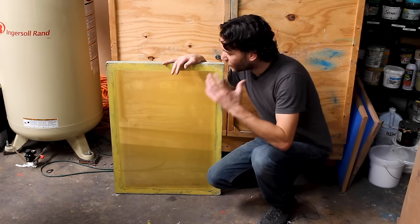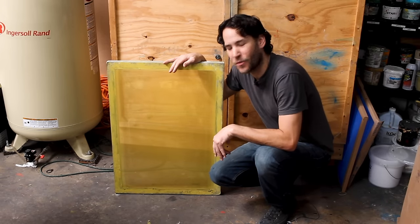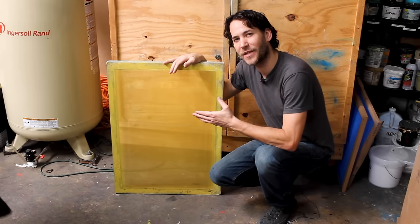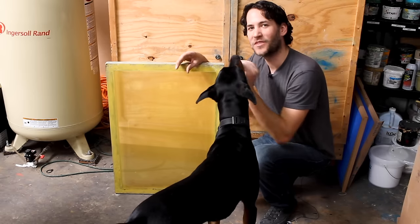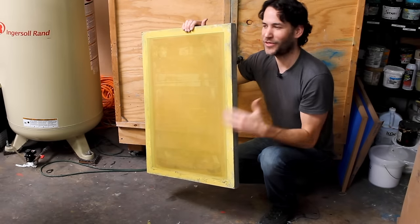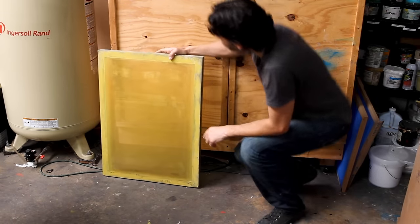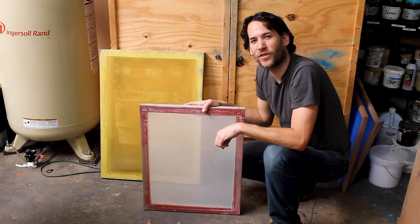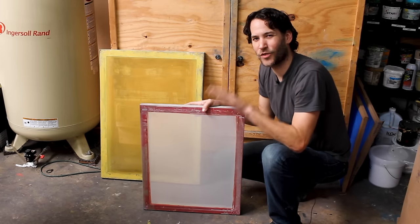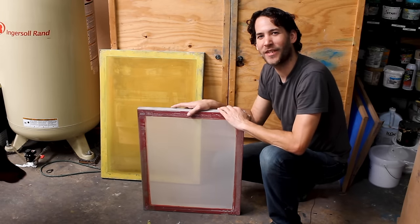The first thing we have to do is coat our screens with emulsion. This is a 23 by 31 screen with 230 mesh — that means there are 230 fibers per inch. We're going to use this on our automatic machine. However, you can do this manually, but you'll need a 20 by 24 screen. We're not doing it manually because we have 100 t-shirts to do, so let's coat the bigger screens.